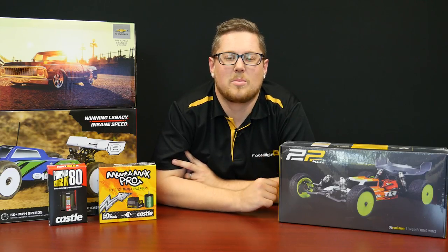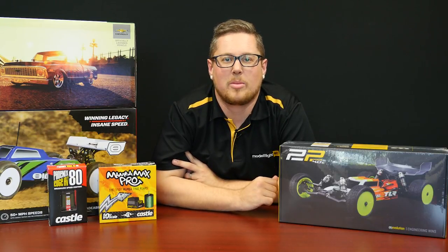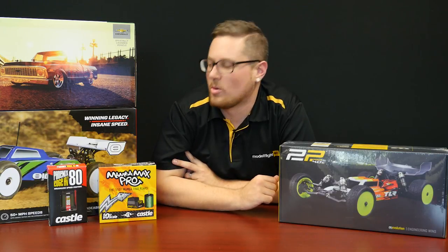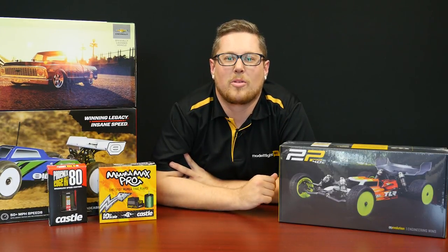Thanks for joining us again this week for a weekly update on some brand new stuff that we have got in, some new releases, and some new brands that we'll be supporting the full line of. Please go check anything you're interested in out via the link in the description below. Also, there is an action video for the AMP ECX — click here to see that one. I'm Andrew from Model Flight — see you next week.